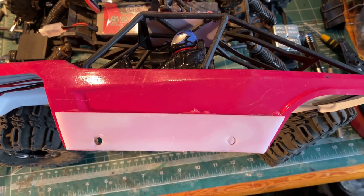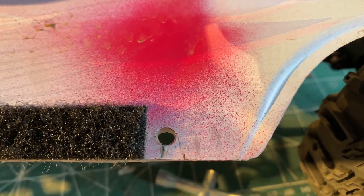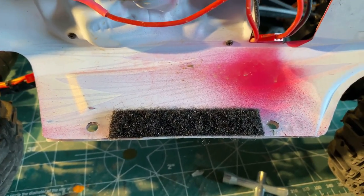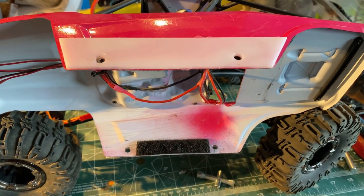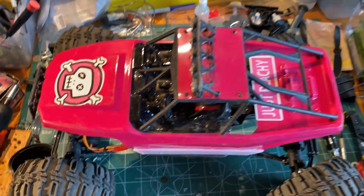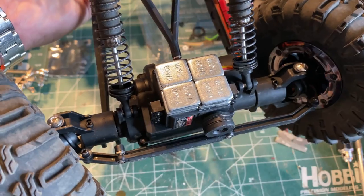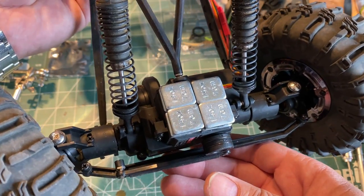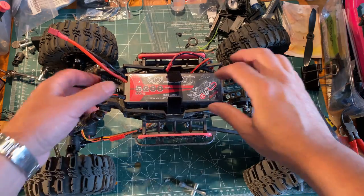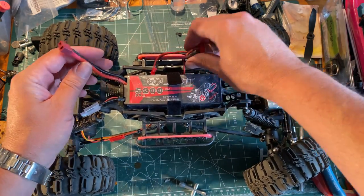Another thing I did was add these rocker panels — done with a dollar store cutting board, just glued on the outside. The body was getting cracked and ripped right here because little kids were picking up the car and ripping the body. This enabled it to be really strong. My daughter loves the pink paint job — it's her car, pretty awesome. Up front there's more weight on the front servo — another two ounces. I also upgraded to a 5200mAh 2S battery, so plenty of power.